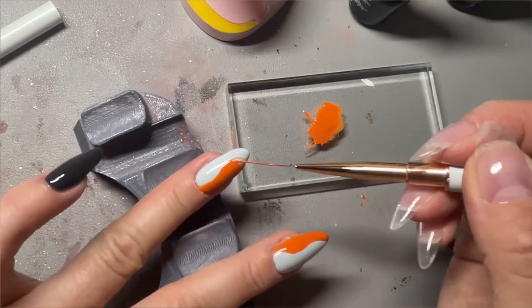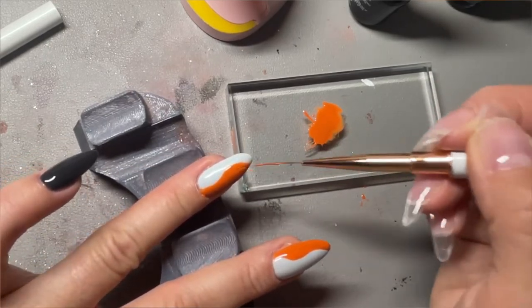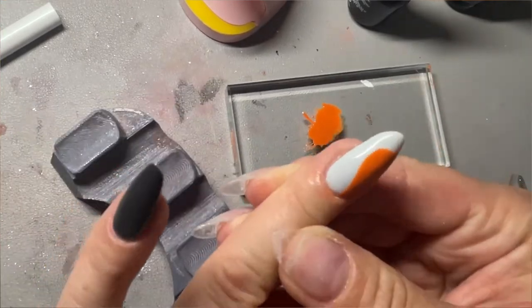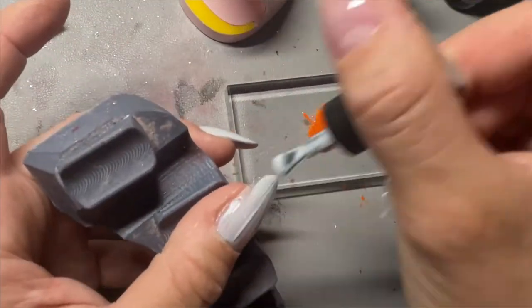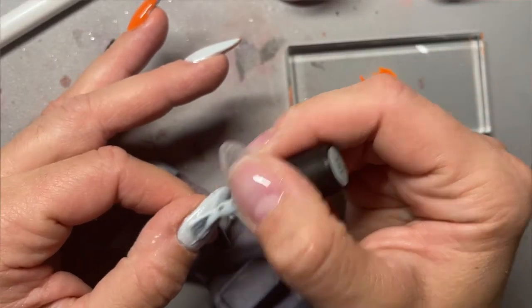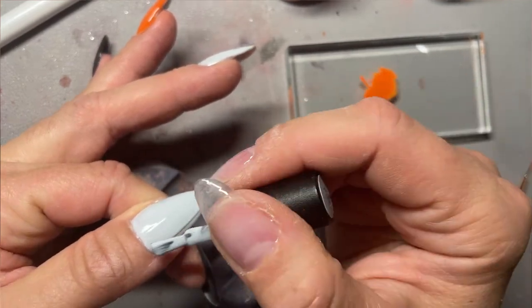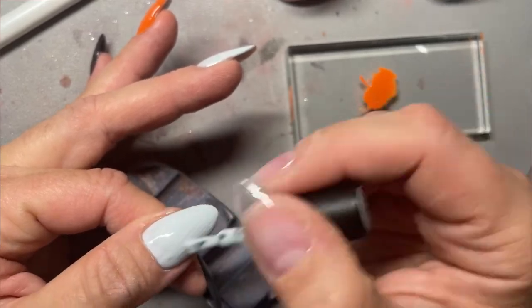Make sure you keep a cleanup tool — most of mine are from OG dip powder, some from Target, some from Amazon. You want something that's a little bit angled and thinner, so when you're going around your nails it's not a big thick brush that clumps up everywhere and messes up your entire design.